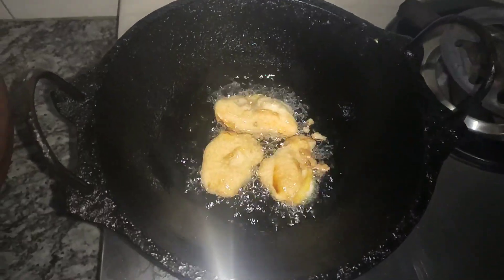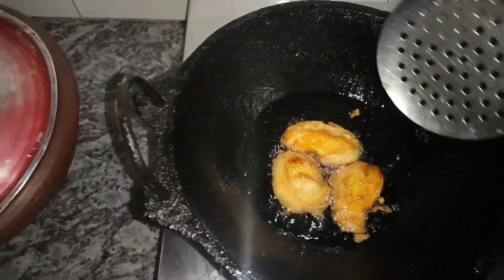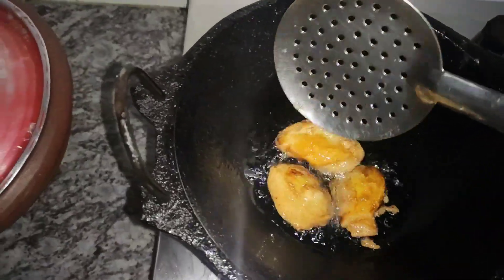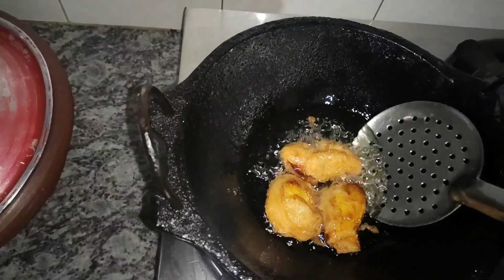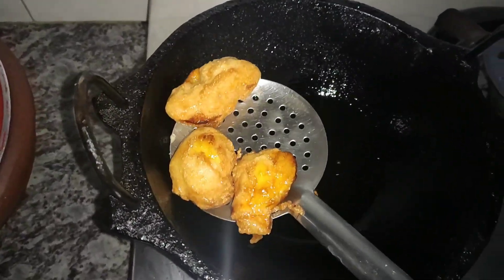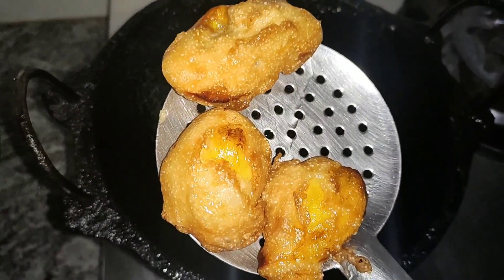Now, if you want to make the quantity of the batter, I will give you the quantity of the batter. It's a good snack.